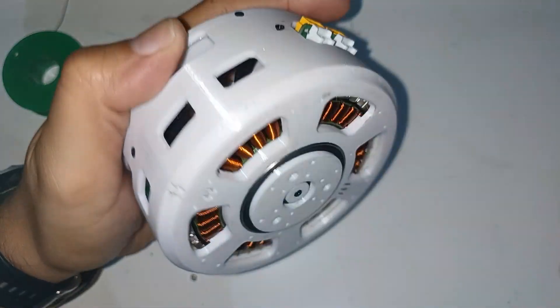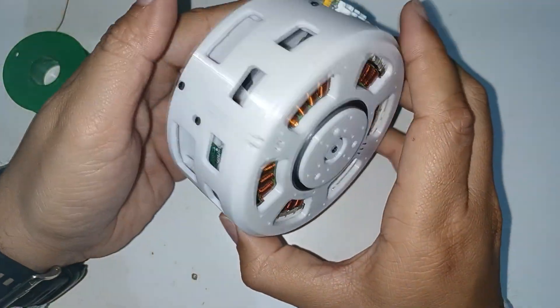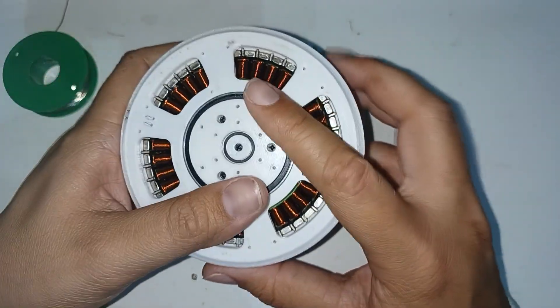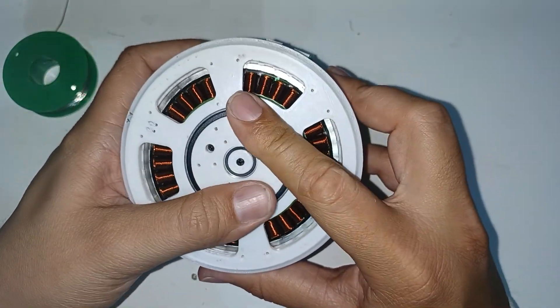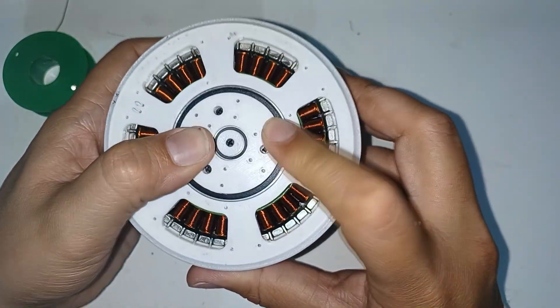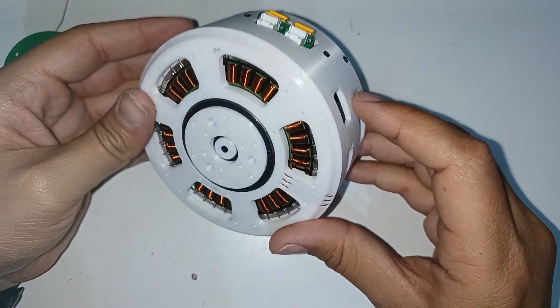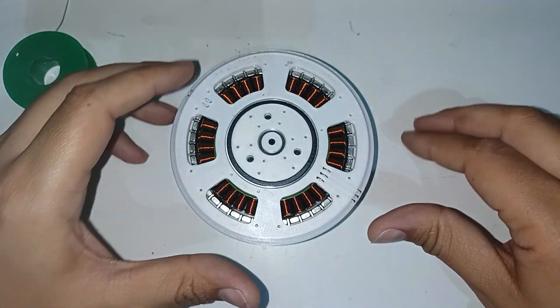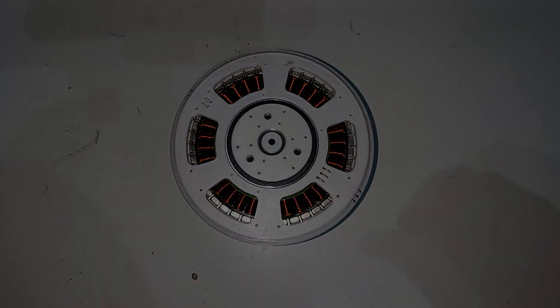This has been all the assembly of the actuator that I am using in the quadruped robot. At the moment, I have the 12 actuators mounted and they are being tested simultaneously. I hope you liked it. In future videos, I will show you more advances of the quadruped robot. Thanks for watching.